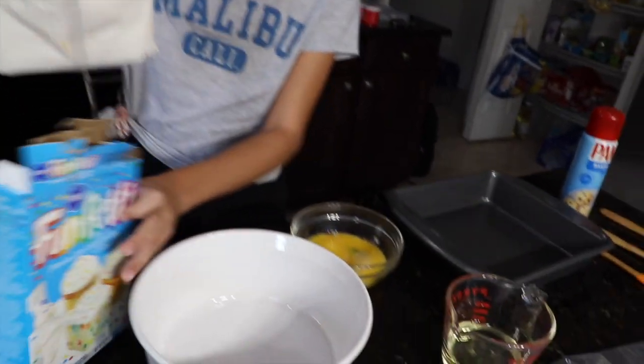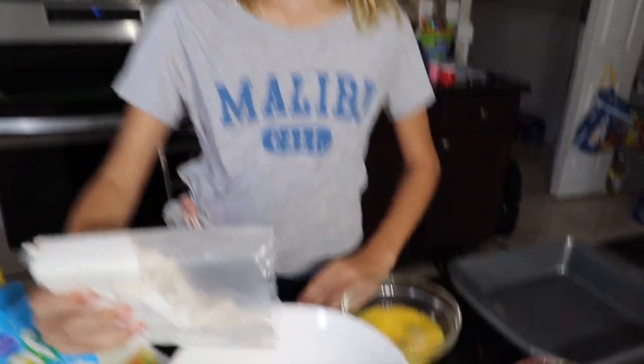Grab this up. This already has sprinkles, but we're going to add more sprinkles to it. Let's pour all of it in.